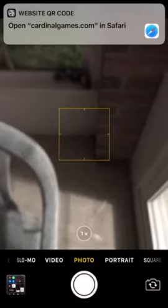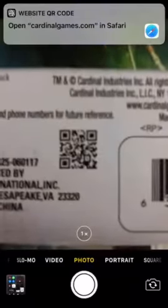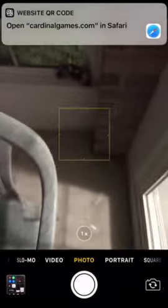So you don't even have to take a photo. You just simply open up your camera app, put the QR code in the camera's sight, and the link appears.